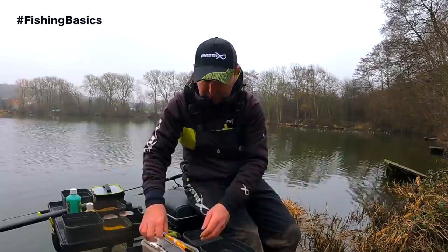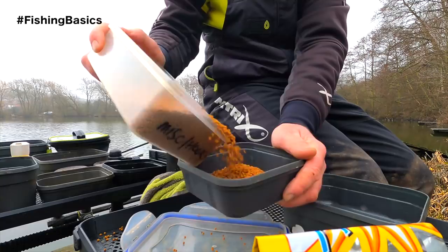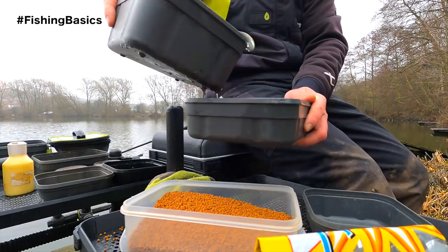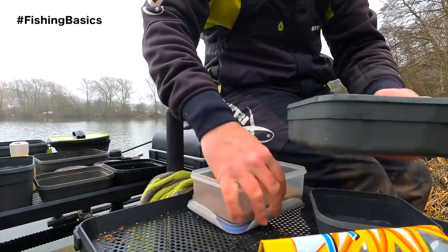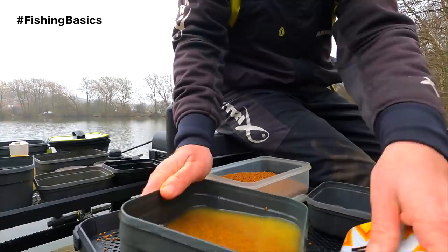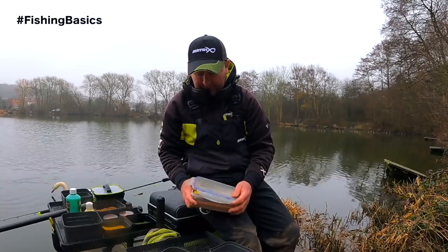For today's session I'm going to measure out half a pint of pellets. I use a pint tub like this so I know that's half a pint. I then transfer them into a slightly larger box and the best way of preparing them is really just to cover them with water - simple as that. Give them a good mix around so all the pellets are getting soaked, and that's it - I'll leave them now.